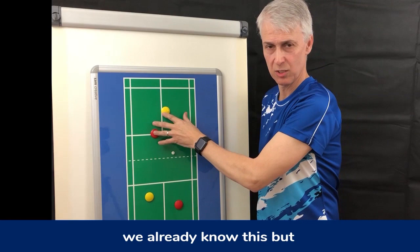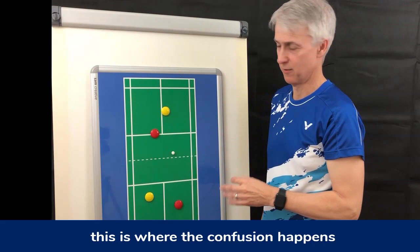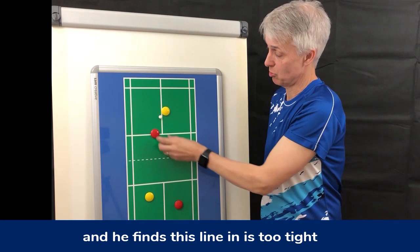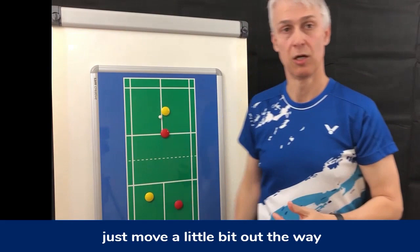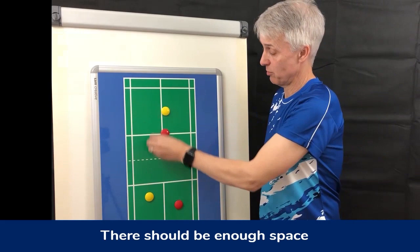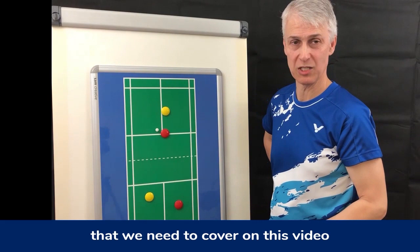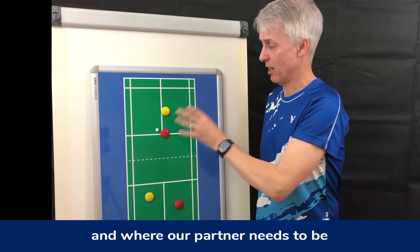At good levels this is already sorted, but at beginner and intermediate level this is where the confusion happens and we need to get this right — it will make a big difference to the game. Unless the man is serving forehand and finds the lining is too tight, he could put his player just around the tee. The lady can easily just move a little bit out of the way to give him room. So that covers the serve in mixed doubles and where your partner needs to be. On the next video we'll talk about returns.